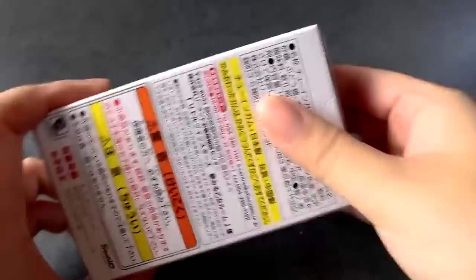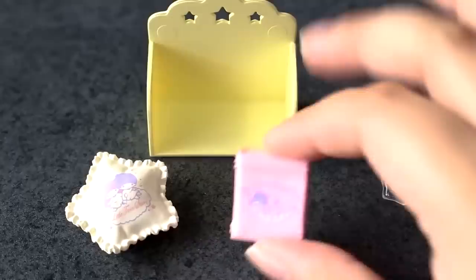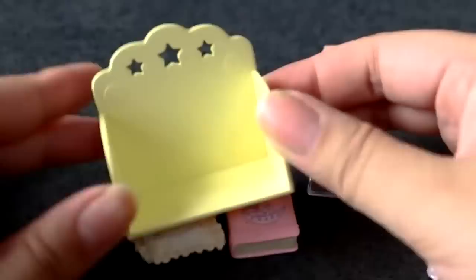Continuing on with box number two. I'll try to go a little bit more quickly because we have eight of these to open. This set comes with a little book — it is the constellation book — a little cushion that's really cute and detailed, I love how it looks like a real cushion, a little snack, some candies in a glass, and the little bookshelf. This is super cute. I love the little stars on top.